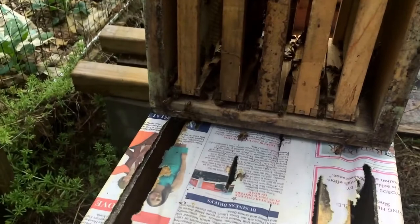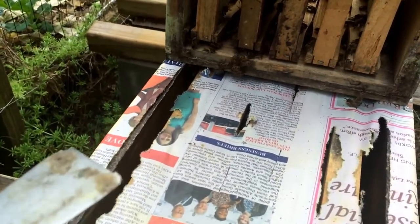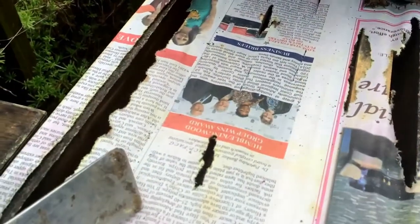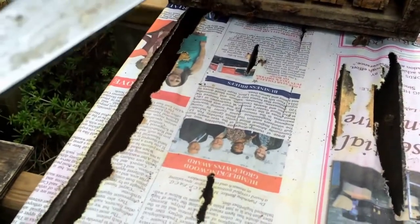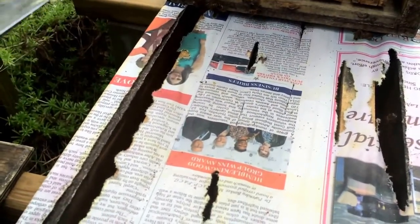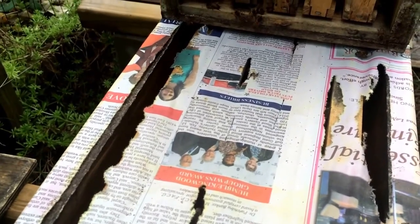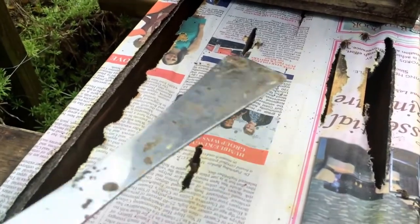The whole point of a newspaper combine is that it's a slow introduction. As the bees chew away at the paper, they realize there's a different smell, but by that point the hive you've combined has certainly realized they're queenless, so they should be accepting of whatever queen they can get. It's a slow release — the hive below doesn't feel like it's getting attacked, and the hive above also doesn't feel threatened because they've lost their original queen scent.